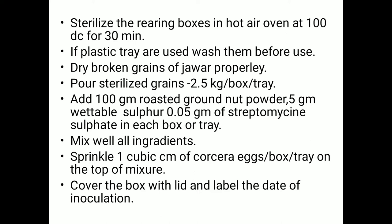The first step is to sterilize the rearing boxes in a hot air oven at 100 degrees Celsius for 30 minutes. Sterilization is very important for the mass production of Chrysoperla.